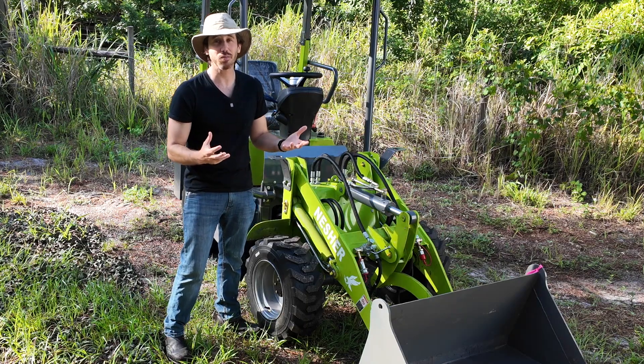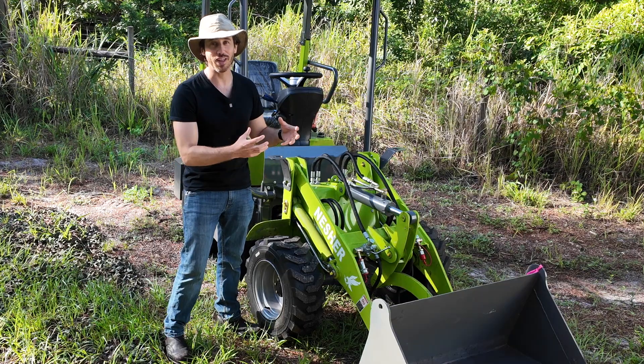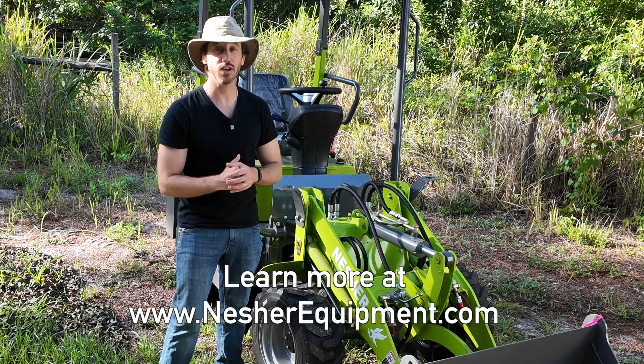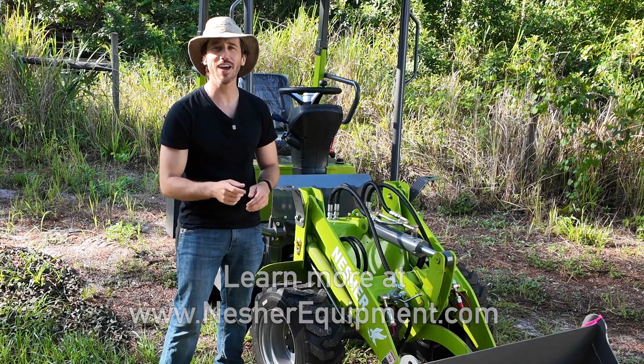And you don't need a lot of people. One person can do this job, though it is helpful to have a second to help lift that ram out. If you want to learn more about these electric loaders, you can find them online at neshereequipment.com. And who knows — maybe there will be a Nesher electric loader headed your way soon. I'll see you next time.